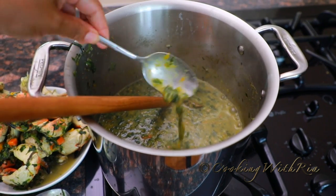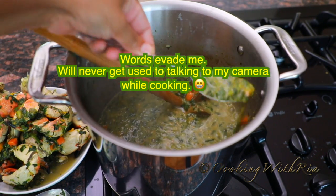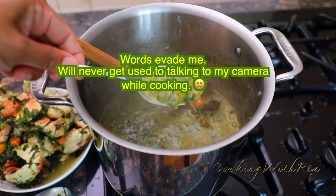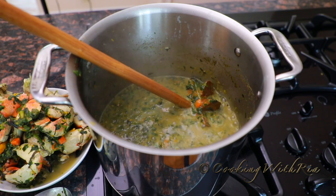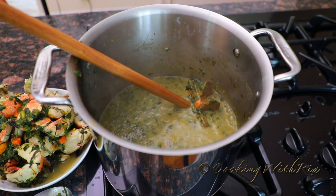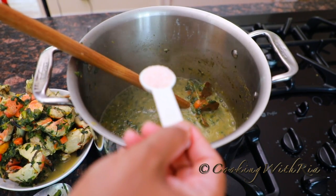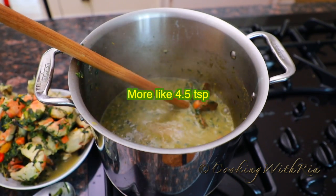This texture might be good for you, or you may want it finer — a smoother texture. Give it a taste. It needs a little more salt for my liking. That's about three and a half teaspoons of salt so far.